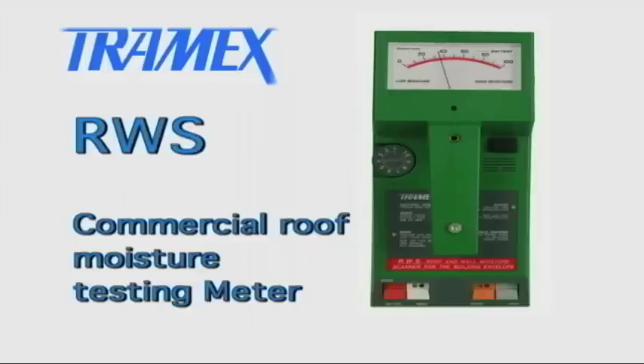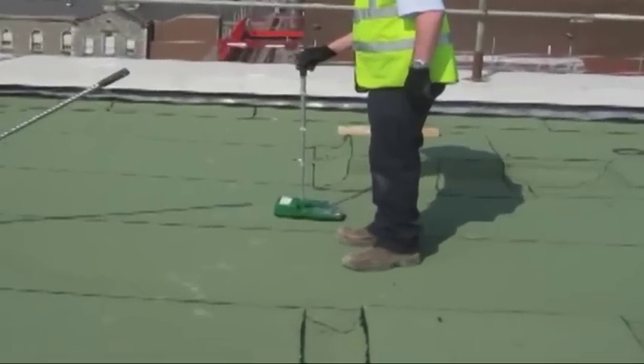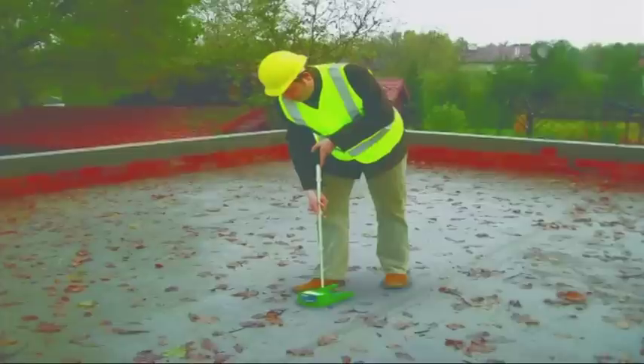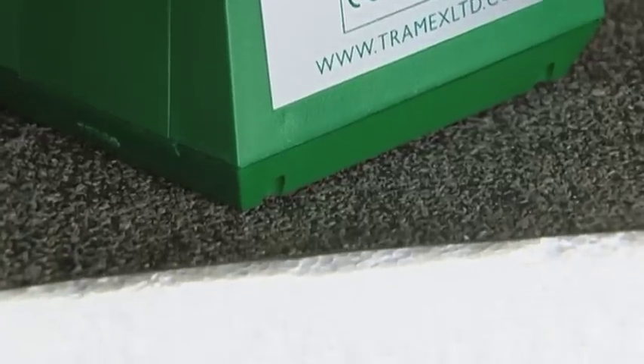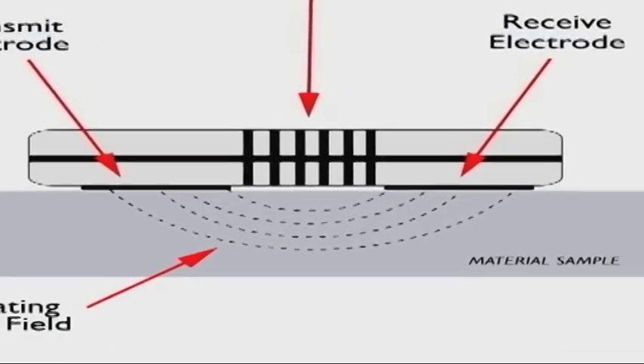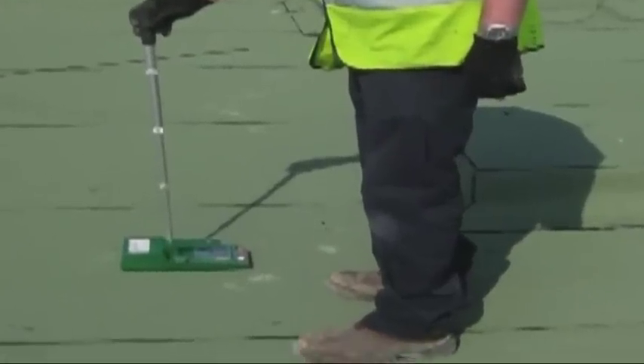The Tramex RWS is the ideal tool for identifying moisture problems and locating leaks in commercial roofing systems, including roof systems with foam insulation. With its deep reading adjustable non-invasive field, it is possible to find excess moisture far deep into the material without the need to puncture or damage the surface.